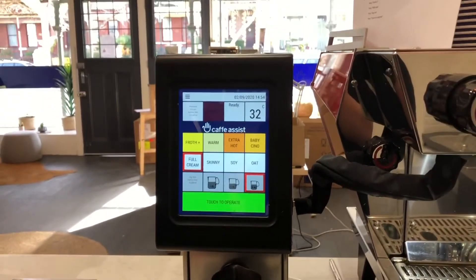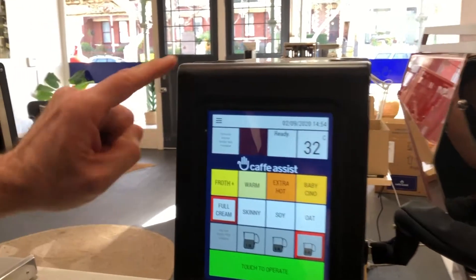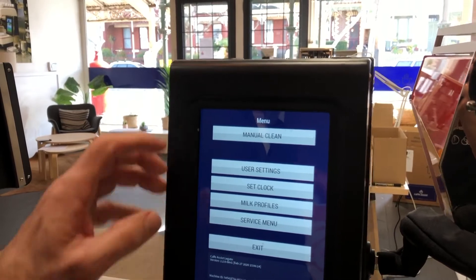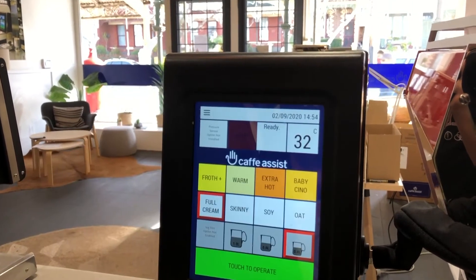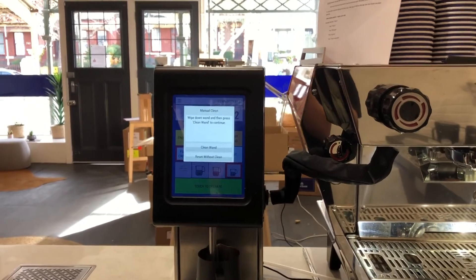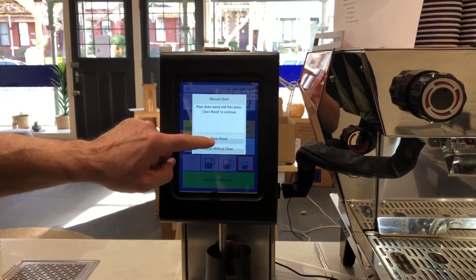Press the menu bar located on the top left-hand side of the screen. Select manual clean. The wand will fully extend. Once it's fully extended, select clean wand.